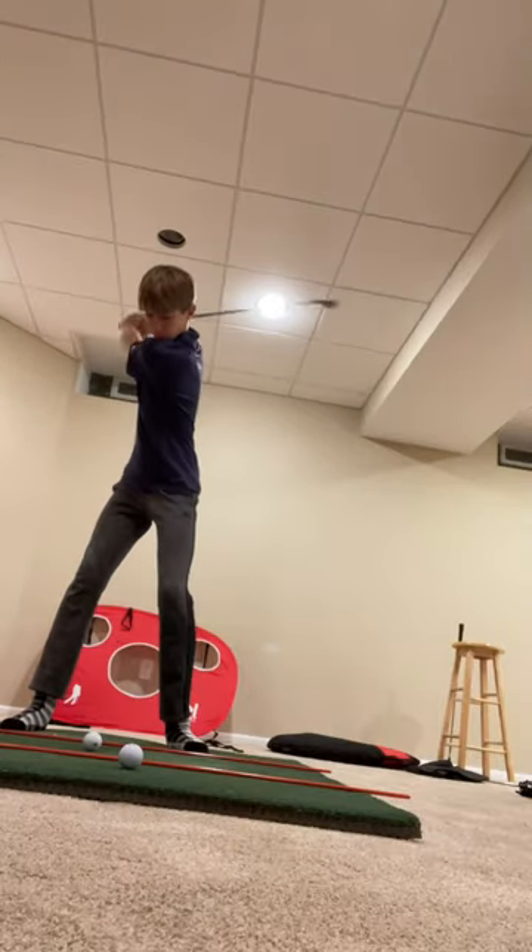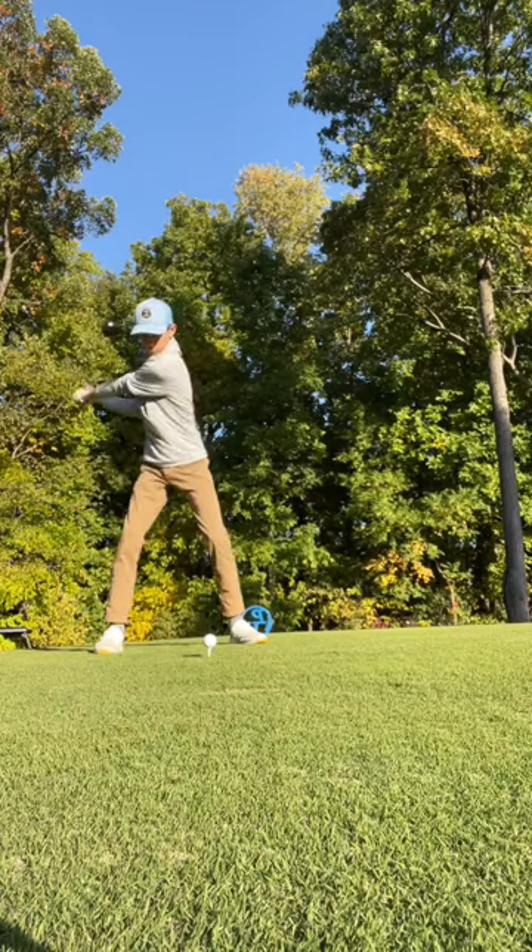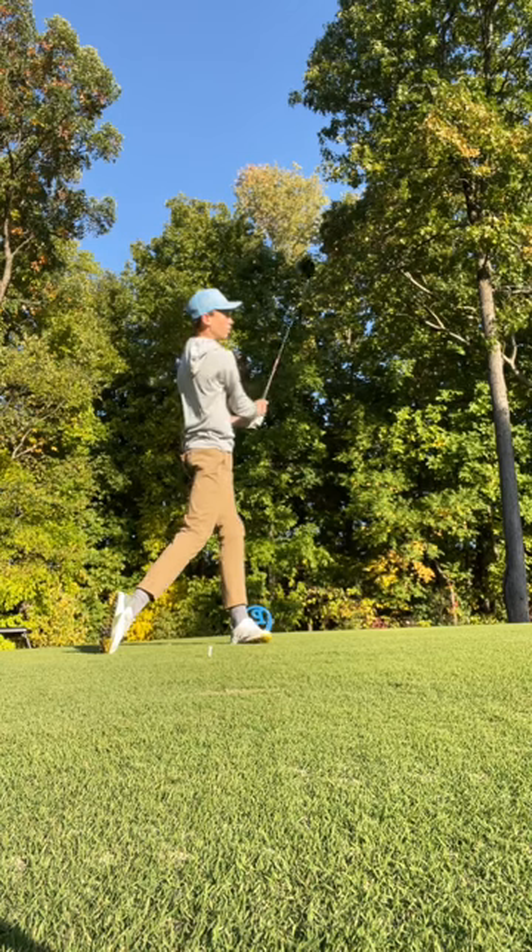Then I did the same thing with normal shots — a 9-iron, a hybrid, then a driver. Then I went out to the golf course to test it out, and it helps out.